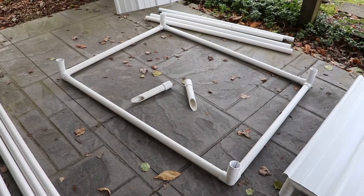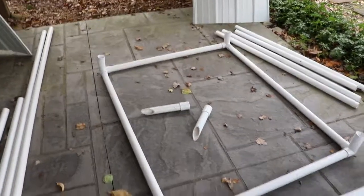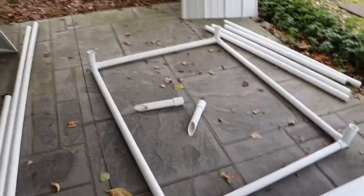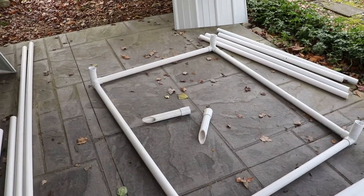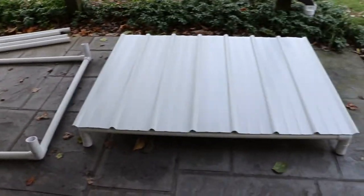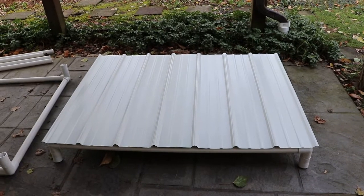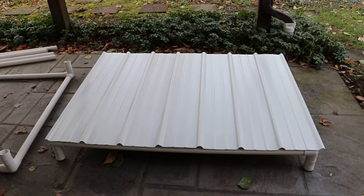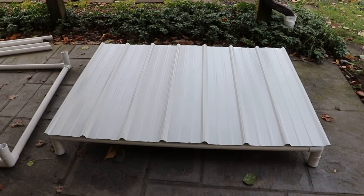Here we have one of the frames completed. You can see the way the corners are combined with those 11.25-degree elbows, and in the center there are a couple of receivers for the down pipes that hold this — those get pounded into the ground. Here is that same thing flipped over with the sheet roof on it, overlapped by one piece. All this needs now is to get screwed into place, then we'll glue in the four legs, put this in place after pounding in the receivers, and we'll be done.